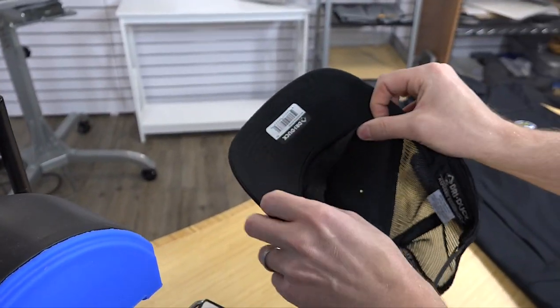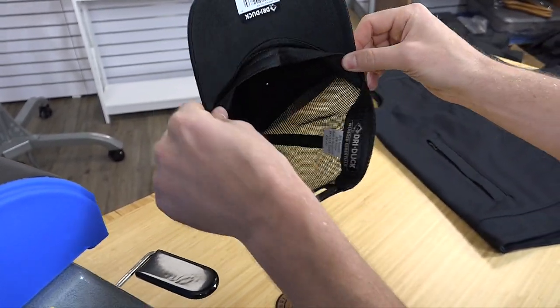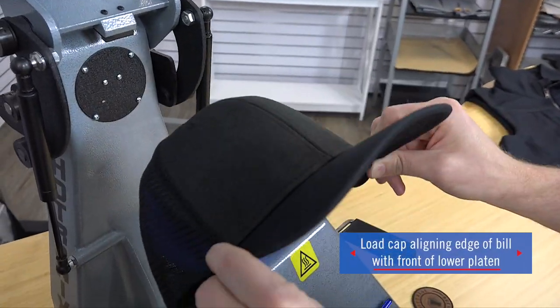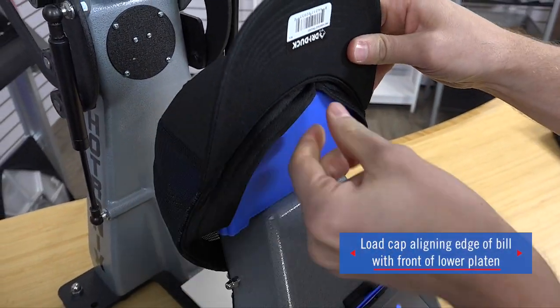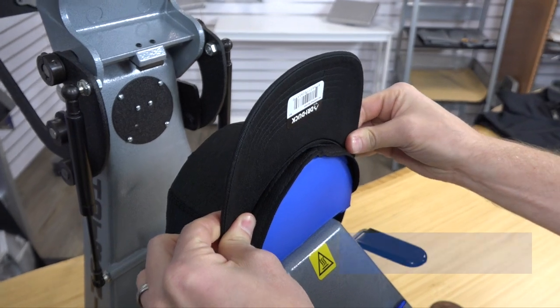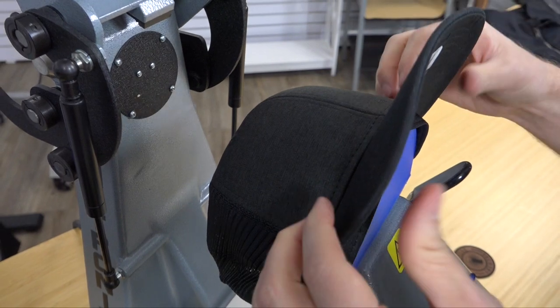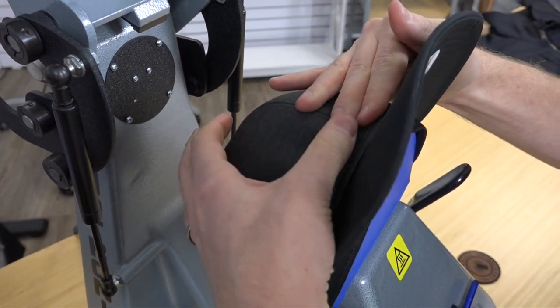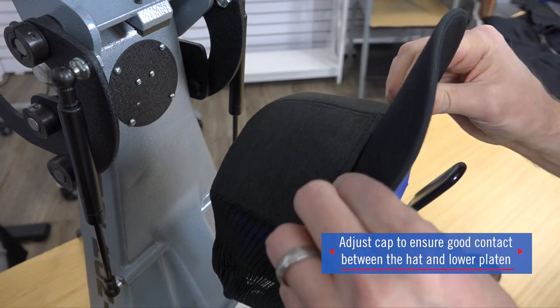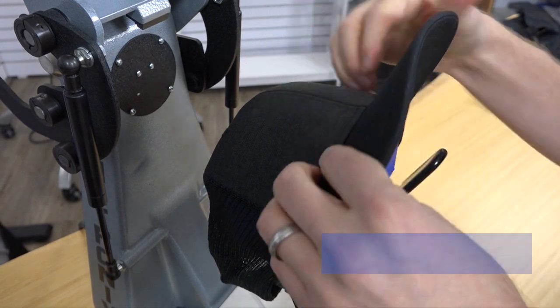Come on in close to the heat press and I'll show you exactly how to execute this look. First things first, I'm going to flip my sweatband out to try to get an even print area. This is a loading technique you want to use — flip the sweatband out, then slide the hat onto the lower base, making sure the sweatband stays flipped out and the bill is aligned with the little ridge on our heated lower platen.